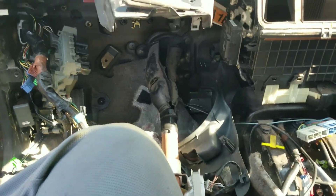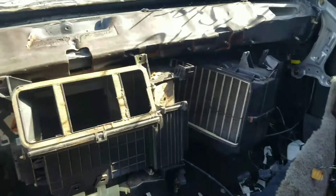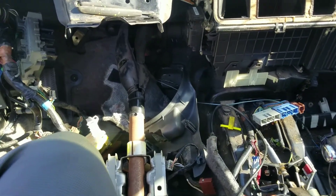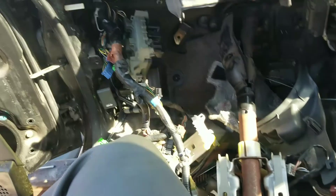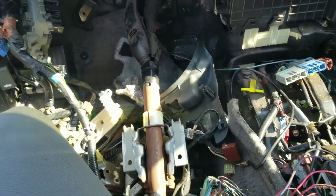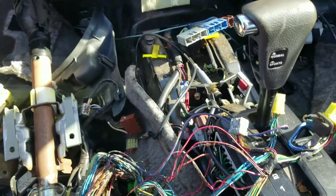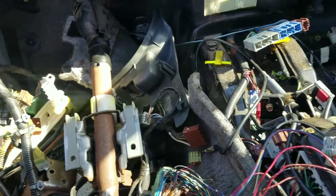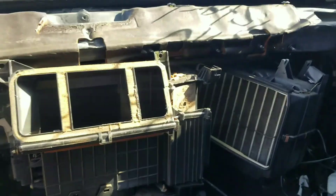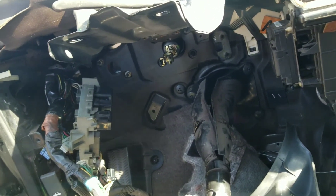What's up everyone, welcome back to the channel. I am at the junkyard today — I found a nice 90 Accord that I figured I would come and take all the chassis harness out of. When I got here, this was completely together. I took out the dashboard, I took out everything that I need for my car.